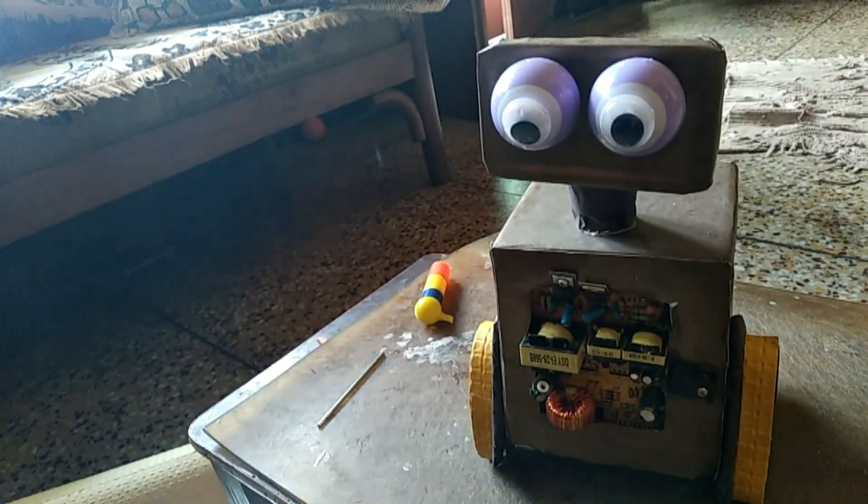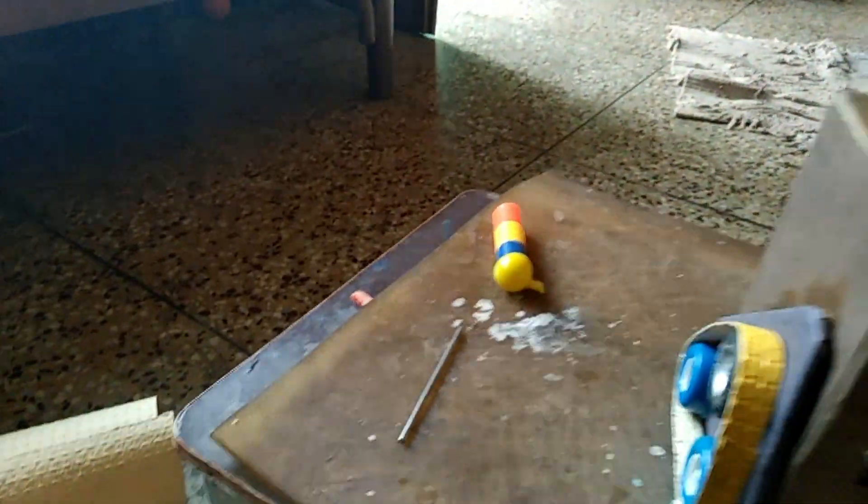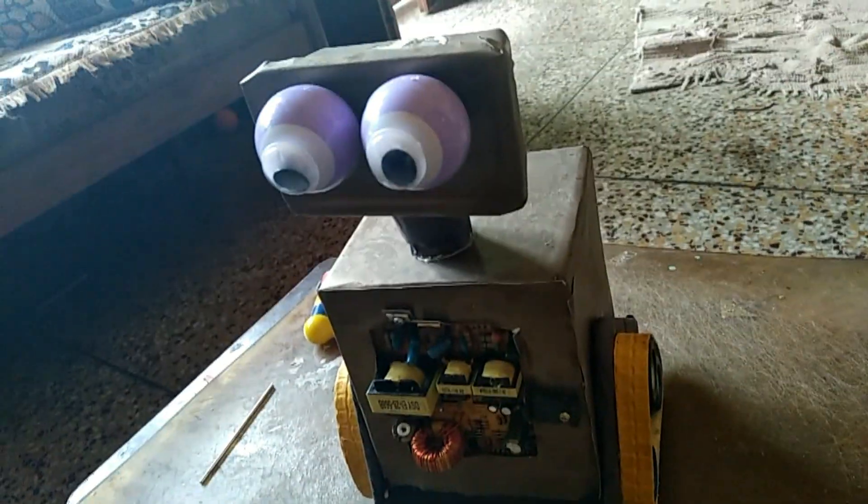This is the robot — not yet completed. The hands are left. I will show you how it will look when the hands are applied on its body.